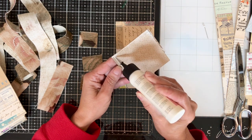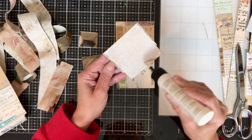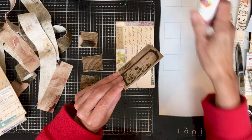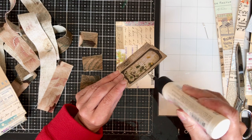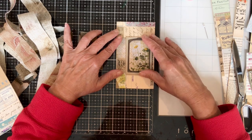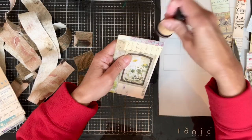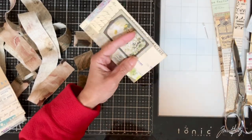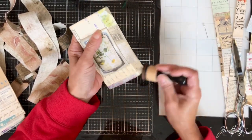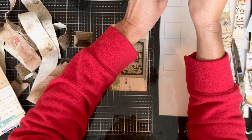Now I'm using Glitter Glue Dry Clear. A lot of you probably know this glue — it has no glitter in it, it's just the name of the company. It's called Dries Clear because it dries clear. It's really strong, dries pretty quickly, and grabs quickly too, so you only have about a second to move it. Then I edge my cover with Tim Holtz brown distress ink — I like that vintage, distressed look.